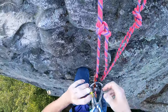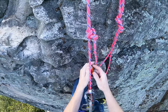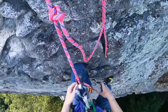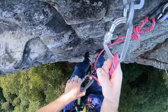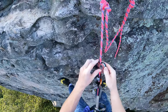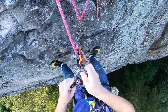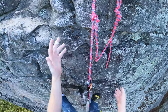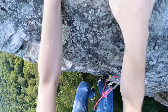Then unlock the micro traction and take it out of the system. We still have the hands-free setup with the grigri and the catastrophe knot. Take everything out of the system — just like that — and we can continue on.